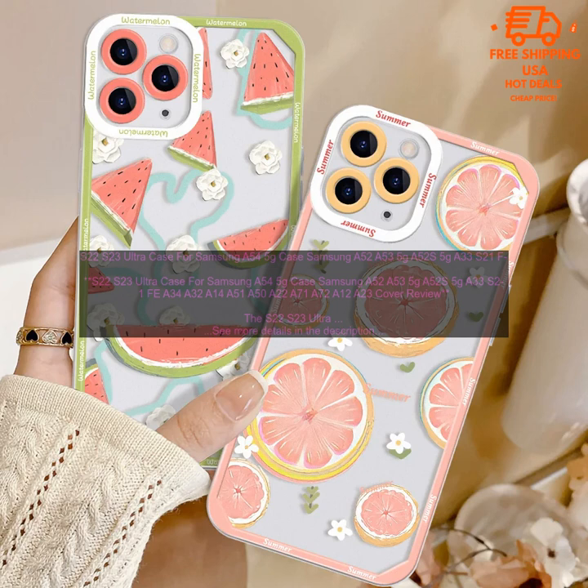Overall, the Samsung case cover is a great option for those looking for a protective case for their Samsung phone. It is affordable, stylish, and provides excellent protection.